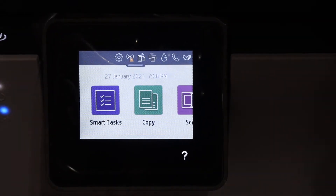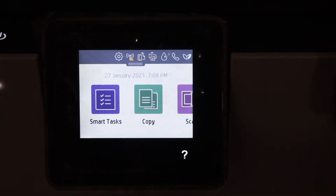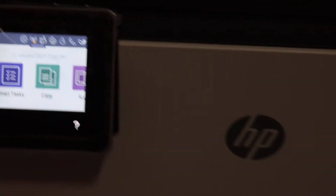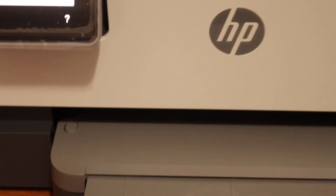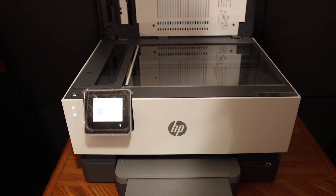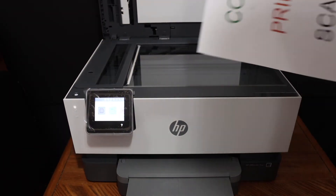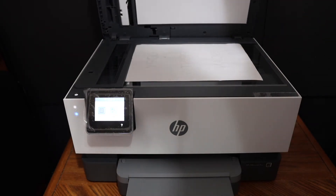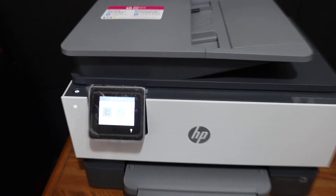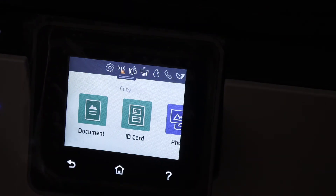On the next screen, the printer is set up and all the icons are available. I'm going to show you how to do a copy with this printer. Open the top scanner lid and place a page face-down on the upper left-hand corner. Go to the display panel and click on the copy button — here is the copy button, click it once for a document.